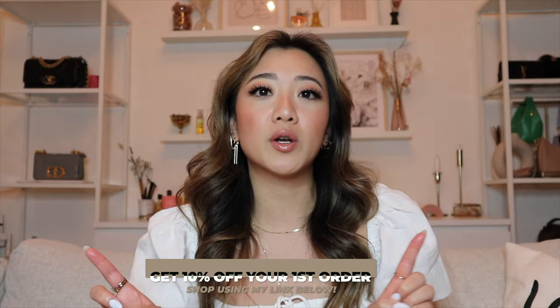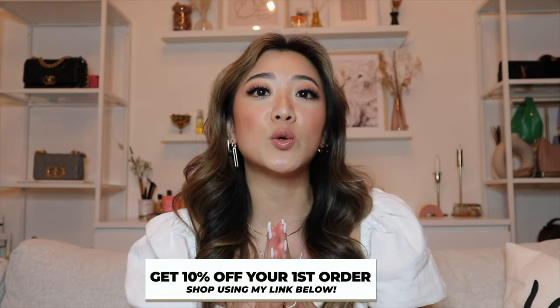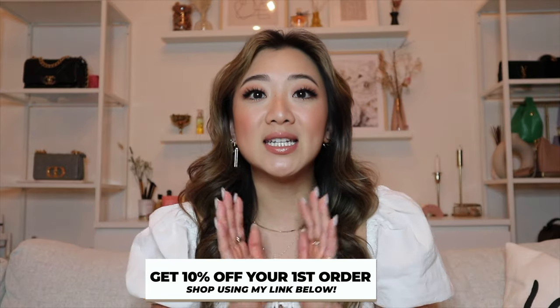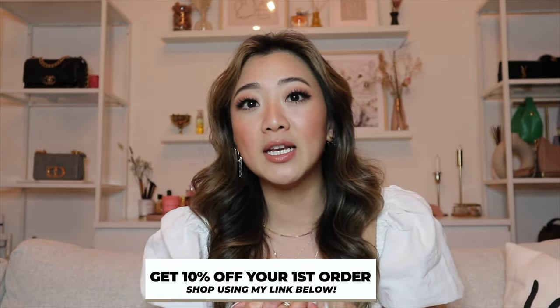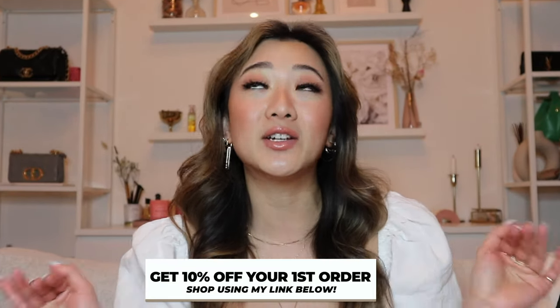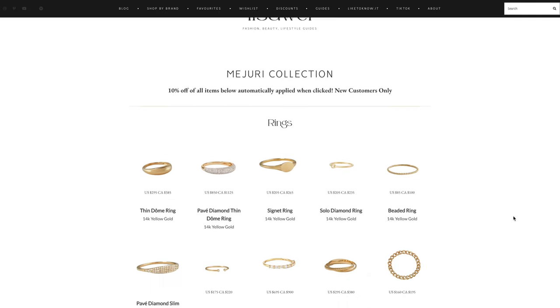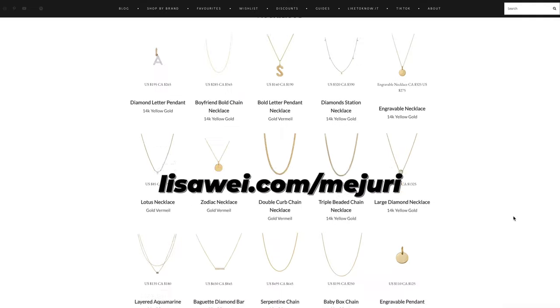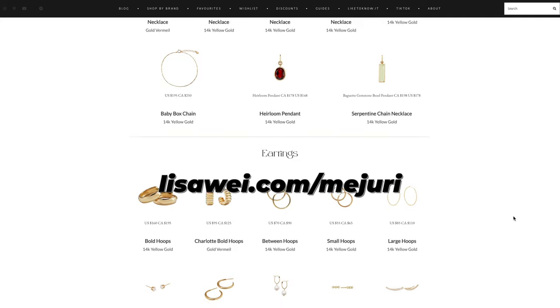Before I go into this video, I just want to remind you guys if you are new here that I do have 10% off with Mejuri. You can check it out down below — the discount will automatically be applied upon checkout. This is for new customers only. And if you are curious about my entire Mejuri collection, I also have it all on my website lisawai.com slash Mejuri, where you can find every single item I own from Mejuri.